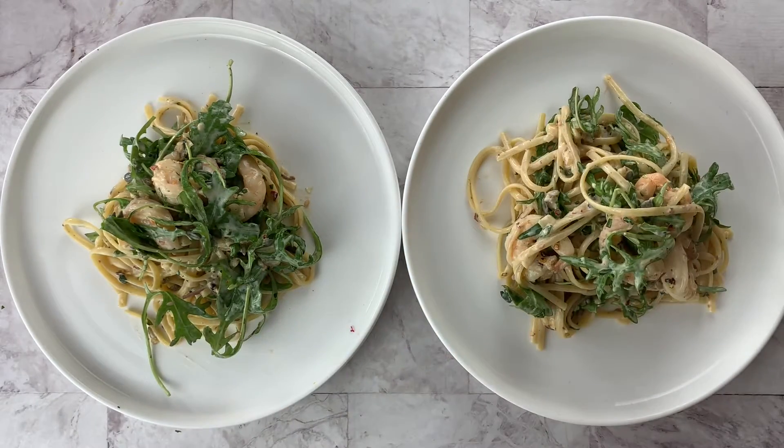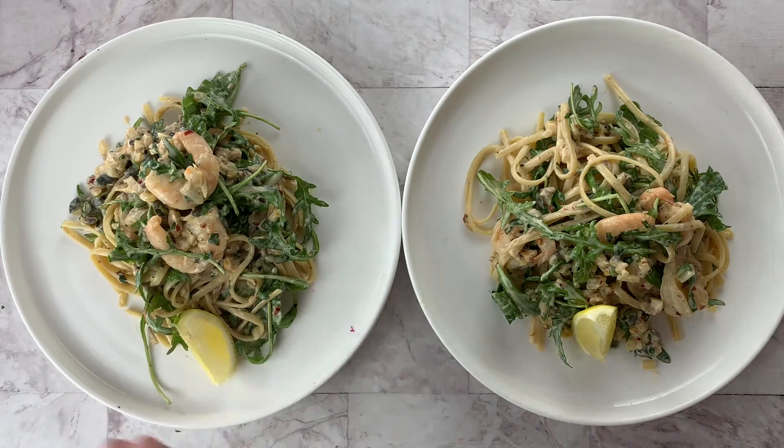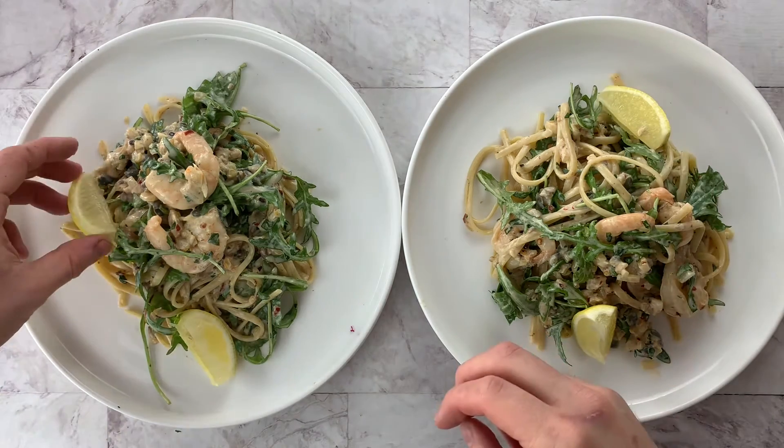Now you're ready to serve it. To top it off, add some lemon wedges and some more coriander, and that's your king prawn linguine. Enjoy — let me know your thoughts in the comment section below.